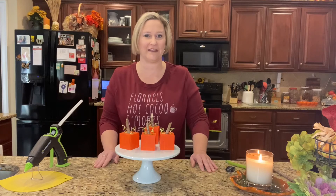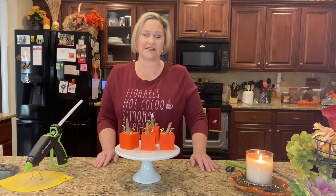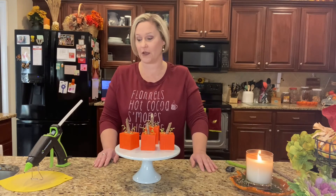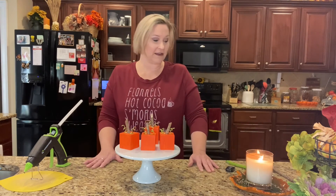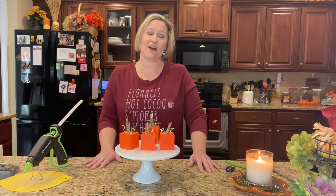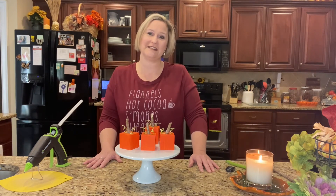I also have my Thanksgiving home tour coming up — I need to hurry and get that out before Thanksgiving so y'all can see how I decorated for the Thanksgiving season. All right y'all, I think that's all I have for today. Thanks for watching — bye bye!